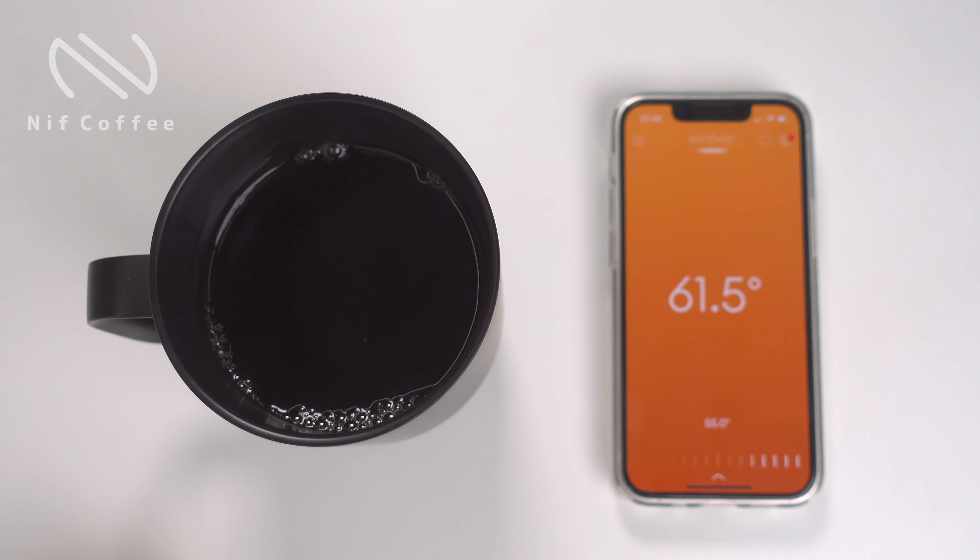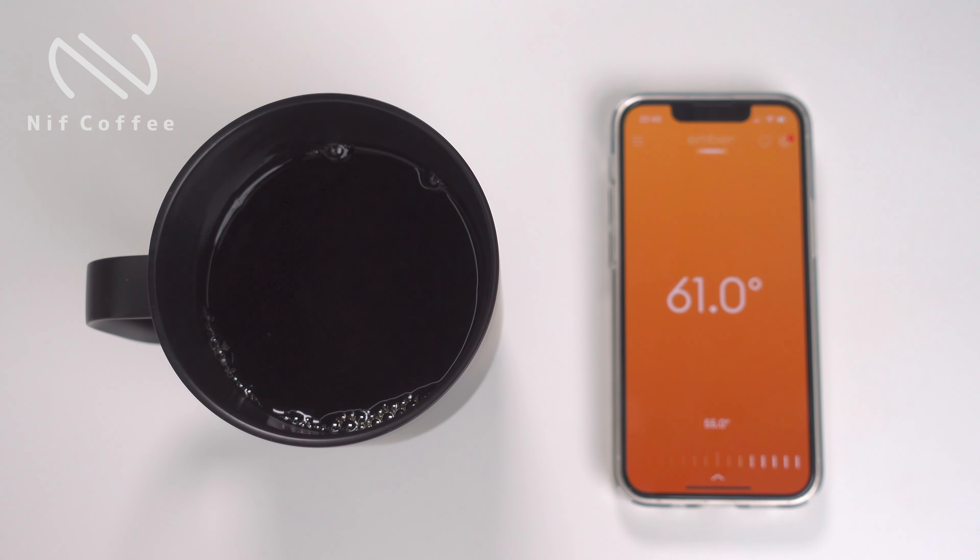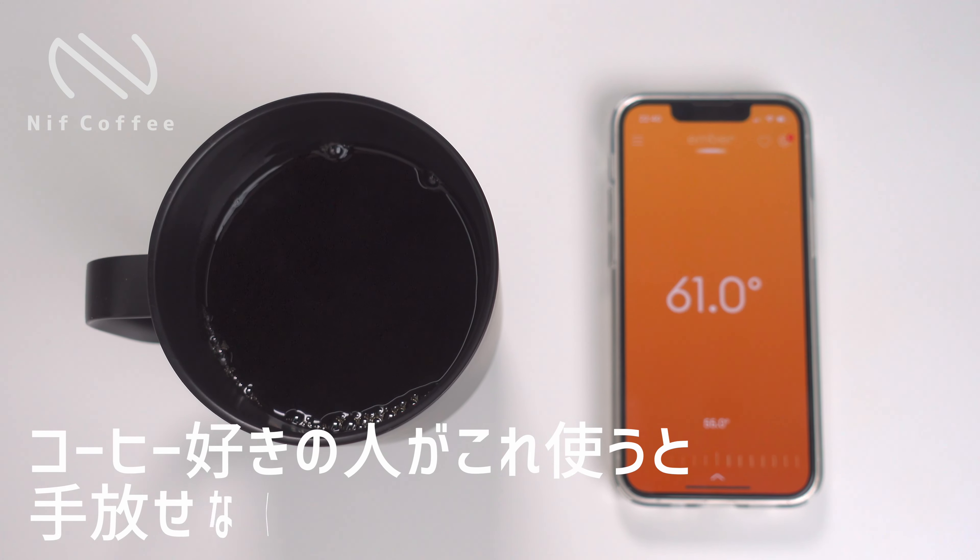設定を55度にしましょう。中に入っているコーヒーの温度が61度だと、55度に下がるまでは加熱はしないという形ですね。55度になりましたらどんどん加熱をしていって、常に55度を維持するようなマグカップになります。サーモスみたいな保温するマグカップって結構ありますけれども、あれでも温度ってどんどん下がっていってしまうんですが、これを使うと設定温度を常にキープしてくれるので非常にいいです。